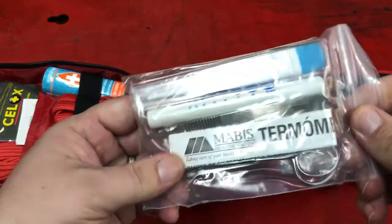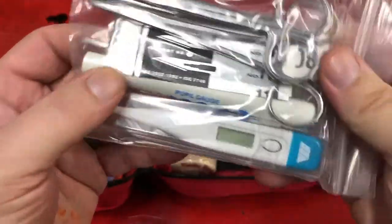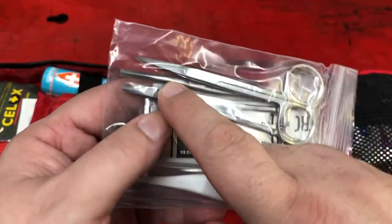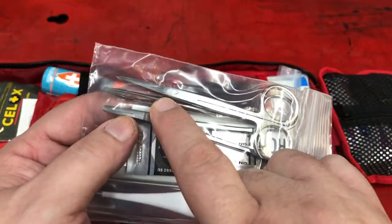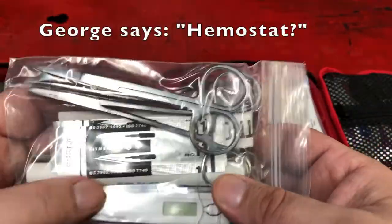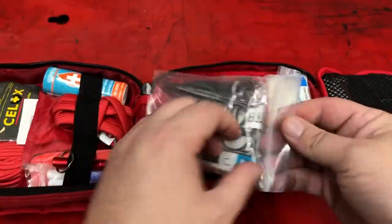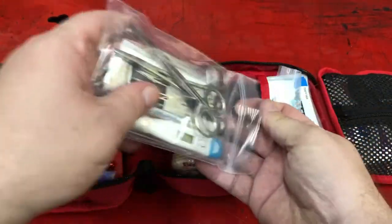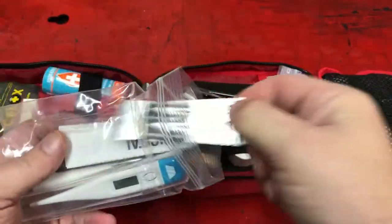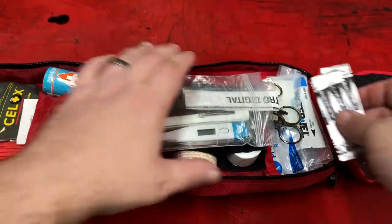There's a bag of stuff here. There's a thermometer, a pupil gauge. There's a pair of tweezers, a pair of sharp pointed scissors, and these things — a hemostat. It looks like scissors but it squeezes together and holds. And there are some razor blades or cutting blades, number 11, whatever that means.